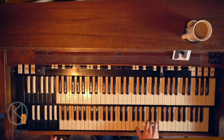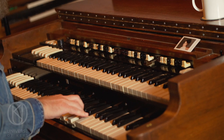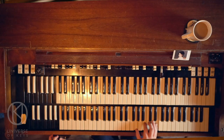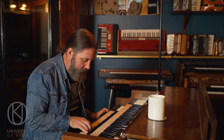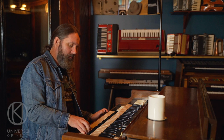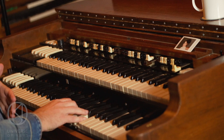I'm going to start with the 16-foot drawbar — super simple, just staying there. Now I'm going to pull out the one-foot drawbar with this. It adds a high end, and now you can hear that the organ is in the track. It's really delicate.